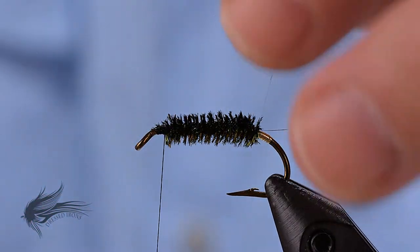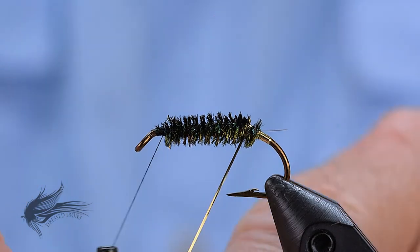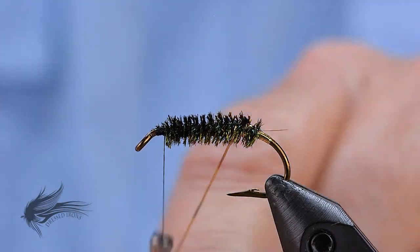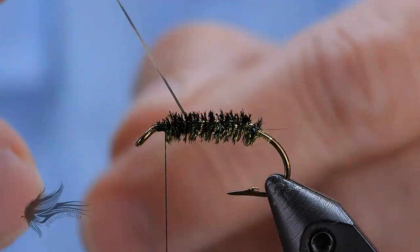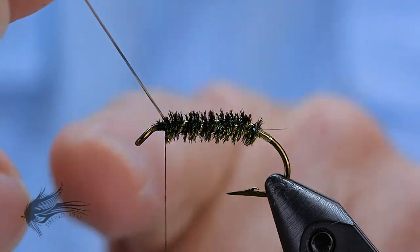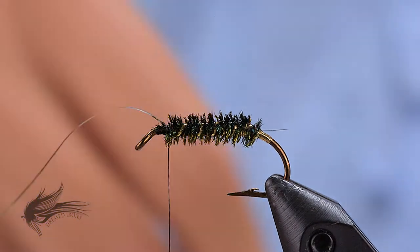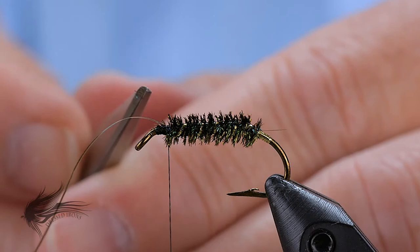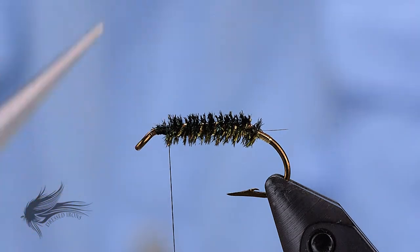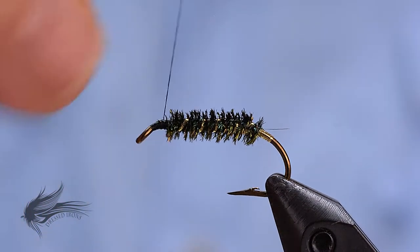Now I'll apply the rib. On all your wet flies, your rib is going to be five evenly spaced wraps. I'll start the rib so that my third wrap is right about the middle of the hook shank. My fifth wrap will come right up to where I'm going to tie it off on the side of the hook shank. I'm tying it off on the side so that if I had a wing — say this was an oval tinsel — tying it on top might get in the way of the wing. So once again, it's just a habit to do things a certain way so that on any wet fly you're tying, you won't run into any issues.